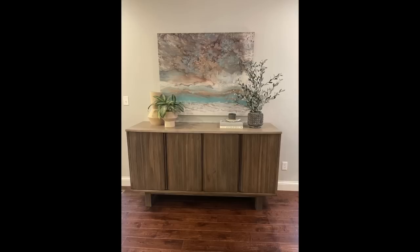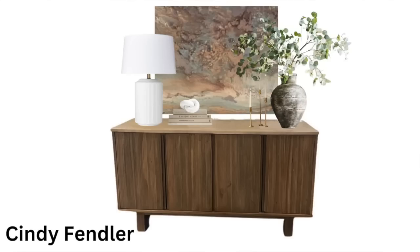Our next subscriber is Cindy. She sent me a picture of her sideboard with a really beautiful piece of artwork above it. Cindy is heading in a great direction, but there are a couple of minor details to tweak. The first thing that stood out to me was her scale — the pot on one side is too undersized for her larger sideboard, so she could really beef up her decor elements.